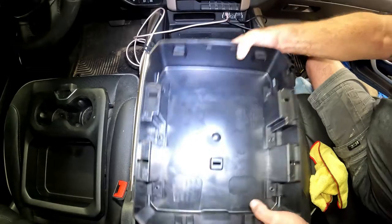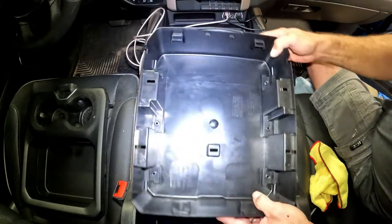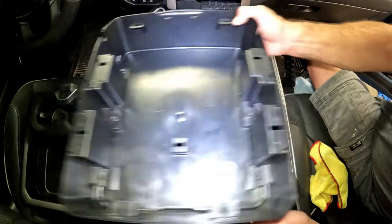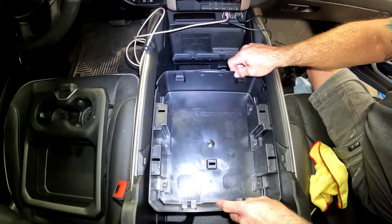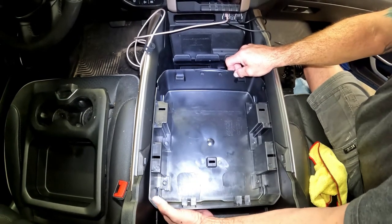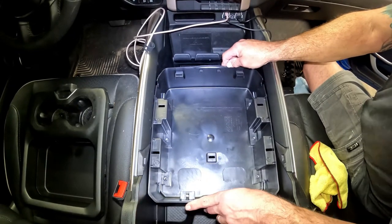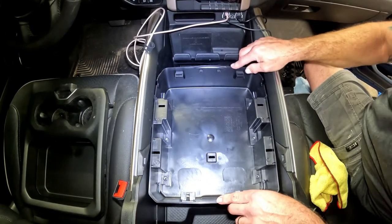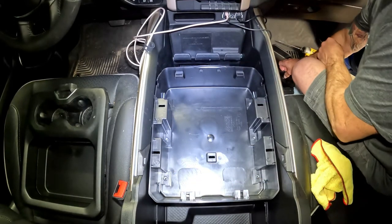I've got the back of my tray here. The more curved pieces are toward the front — I just remember that from pulling it out. I'm going to sit this back down on top of my rails. If it doesn't line up perfectly, just take your finger, slide it underneath there. Be careful not to cut your fingers. Push it down lightly and you'll see your screw holes all line back up. Once you get that lined up, I'm going to put the screws back in.